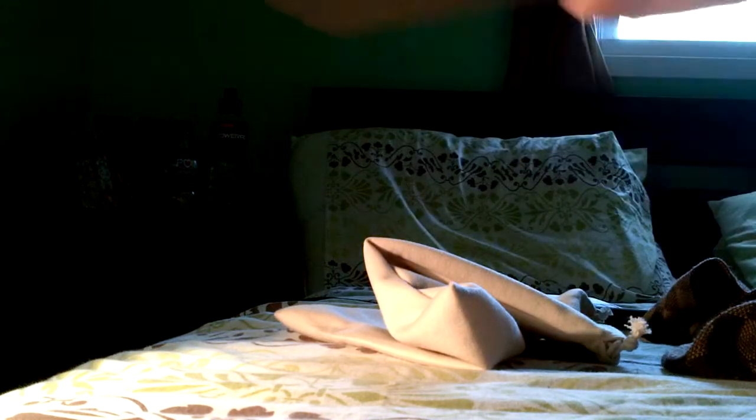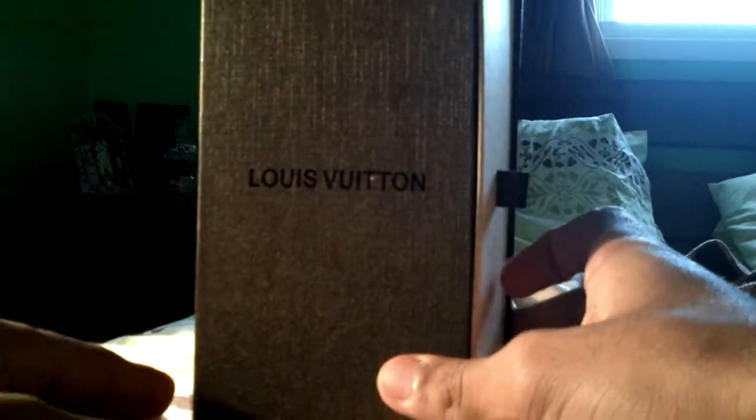All this came with a Louis Vuitton string bag type of thing. Then you got the Louis Vuitton shades right here — simple box, came with a cleaning cloth, doesn't say anything on it, not sure if it should.